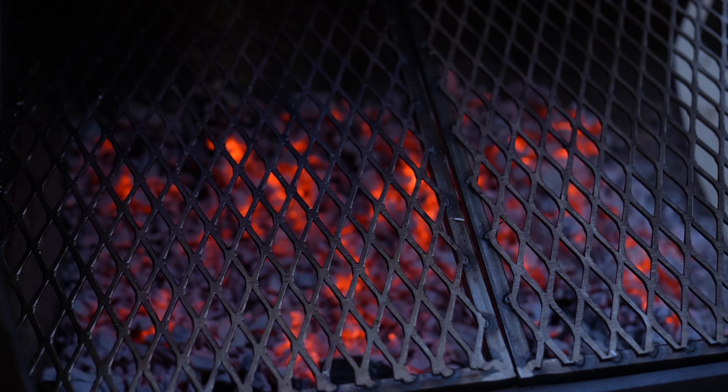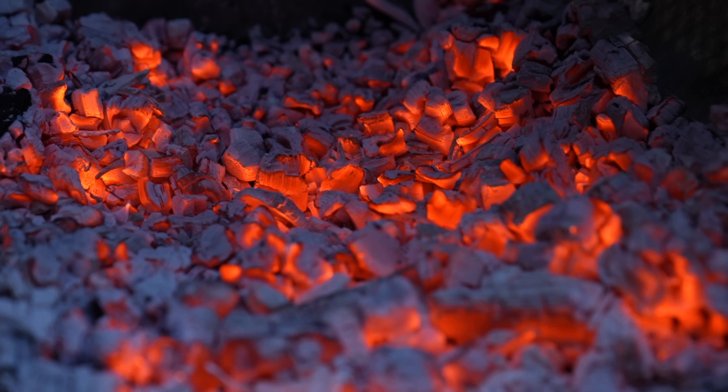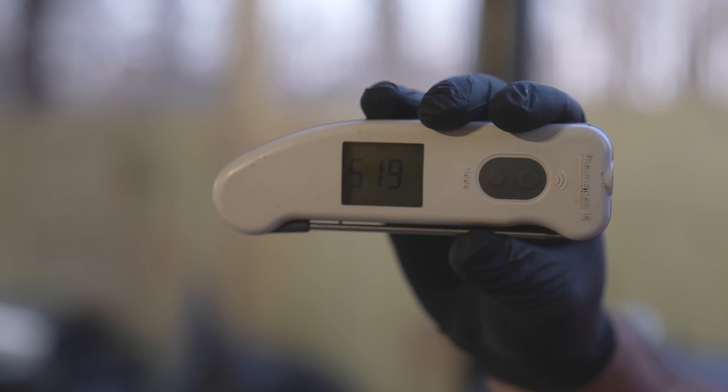Now we have the coals ready — only coals, no open flame. We're going to put those steaks on and leave the lid open because I want that radiant heat to sear one side. I'm not trying to get these things cooked right now; I'm trying to sear them. I checked the grate temperature with my Thermapen IR — it's got the infrared thermometer on one end and a digital instant-read probe on the other. We got 519 degrees on the grate, varying between about 500 and 600 degrees. If you need more heat, add more coals; if you need less, scoop some away with a shovel — very low tech but very effective.